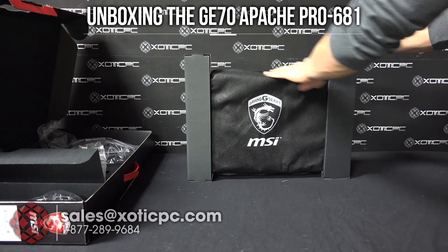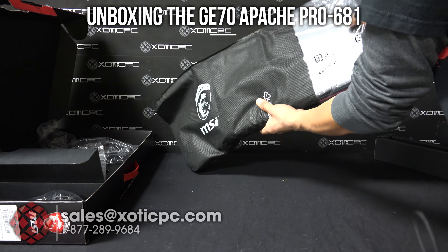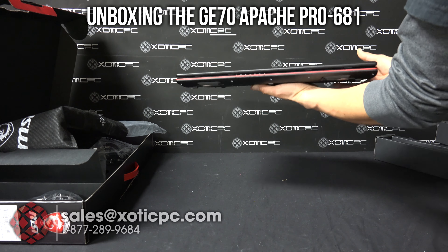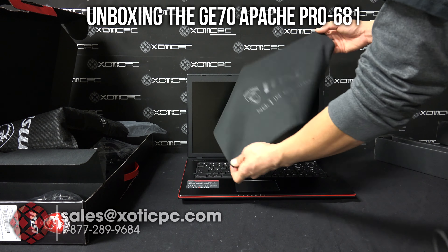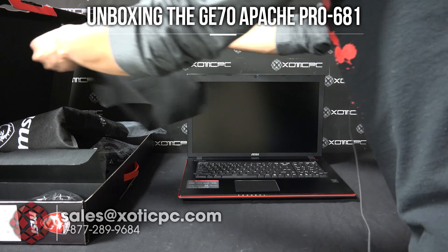Now let's check out the computer. Here it is — MSI's G series. Remove the protective sides; it's going to be in a protective sleeve as well as plastic, so you can just remove both of those. This is a seventeen-point-three inch display. You're also going to find a microfiber cloth here which you can use for cleaning the screen, and it's branded MSI as well.